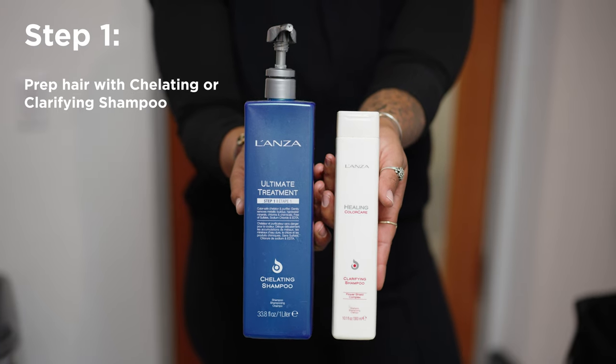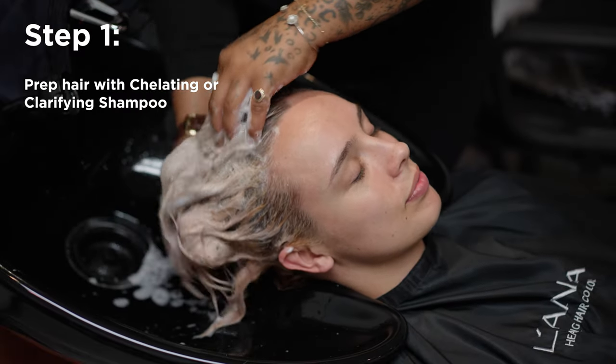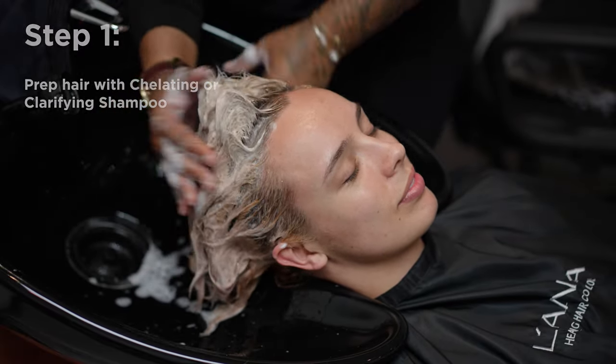Before applying the Pro Color Pigment Remover, we'll prep her for her service by either using the Ultimate Treatment Chelating Shampoo or the Clarifying Shampoo.